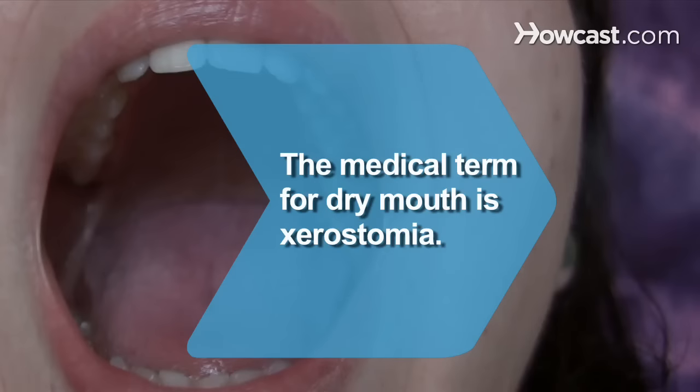Did you know? The medical term for dry mouth is xerostomia. The condition can lead to gingivitis, tooth decay, and mouth infections.